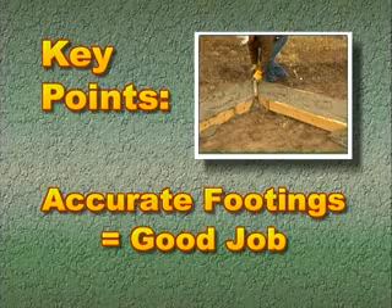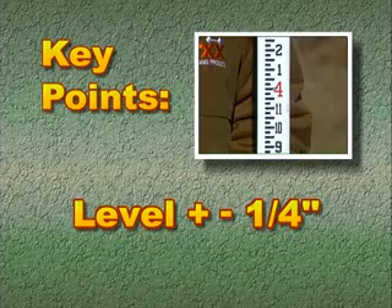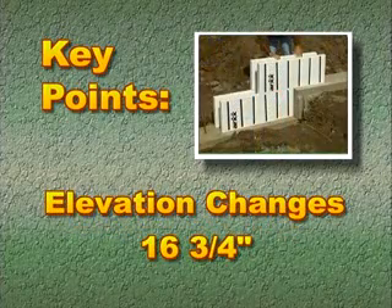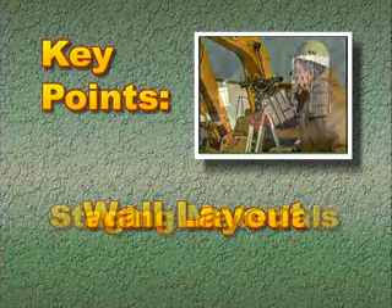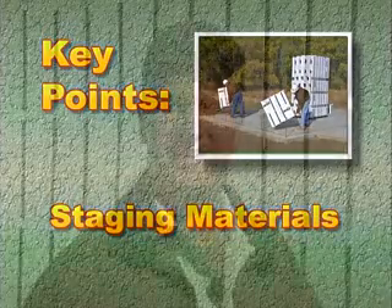Before we wrap this section up, let's take a moment to review the key points. Pay special attention to footing placement to help your job go smoothly. Make sure footings are level within plus or minus a quarter inch. Make elevation changes in increments of sixteen and three-quarter inches. Double-check wall layouts. Where possible, stage material within the wall perimeter. So everything is ready — when we come back, we'll start putting up walls.